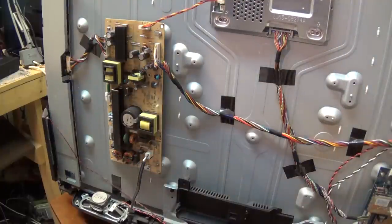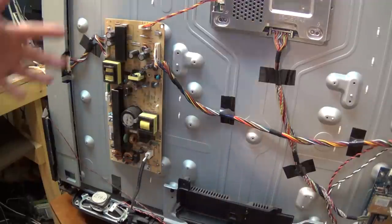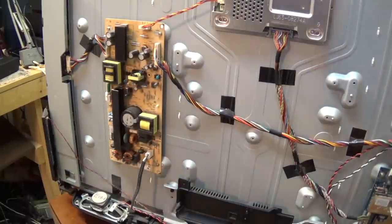Because this set is totally dead, we're going to look at the power supply, as that's where our issue is likely going to be — something on the power supply has failed. Looking at the power supply on this set, you'll notice if you're familiar with how Samsung power supplies look, these ones look completely different. It's still a switching power supply, but it's a completely different design.